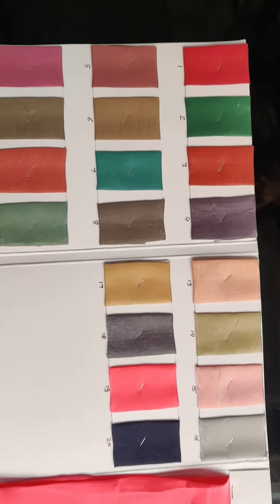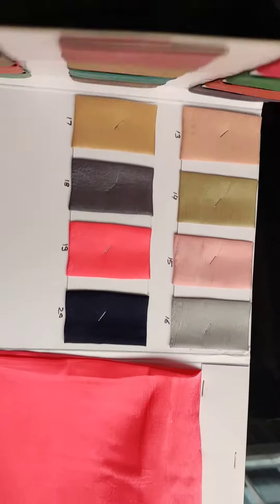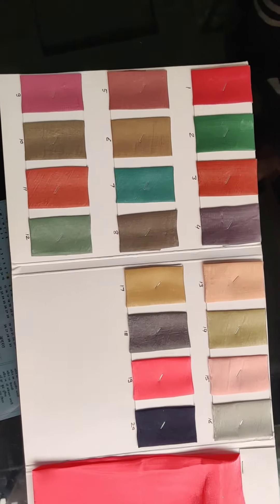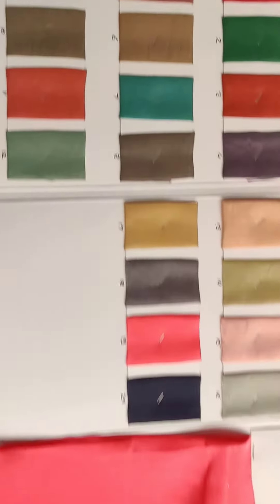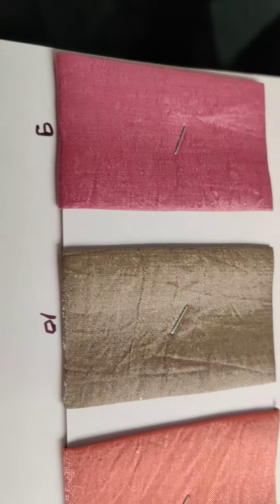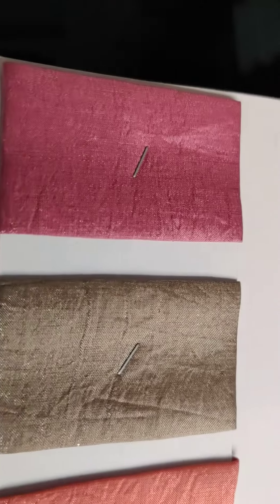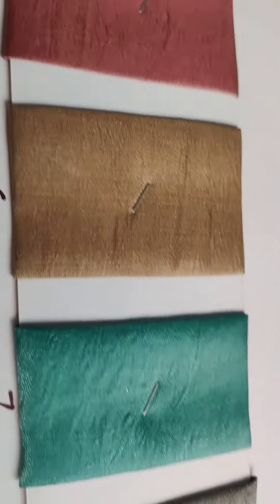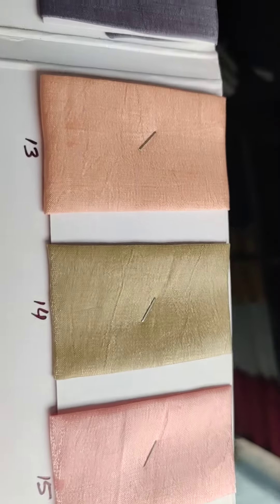These are all the colors available in this Kanchi silk, and the width of this fabric is 48 inches. This fabric is available in 48-inch width. You can ask me for price in case you find it interesting for your collection. All colors are awesome — this is a new collection and everything is great.